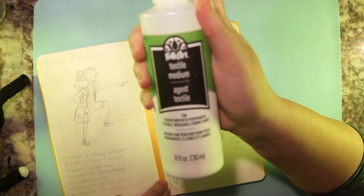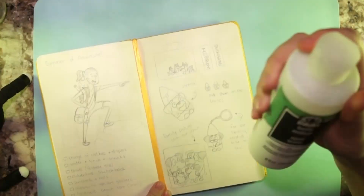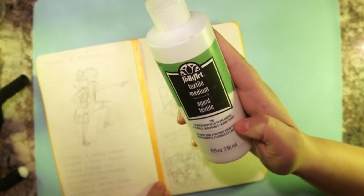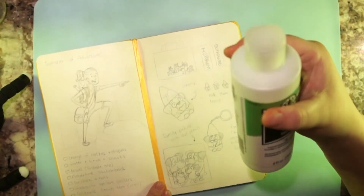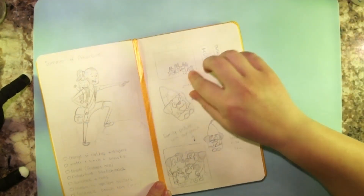For that to work I'm going to be using acrylic mixed with a textile medium. I've used it before for Halloween but I don't quite remember how it turned out, so let's just hope for the best. You put two parts textile medium and one part acrylic.